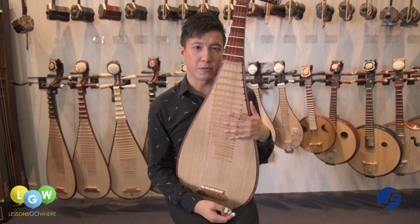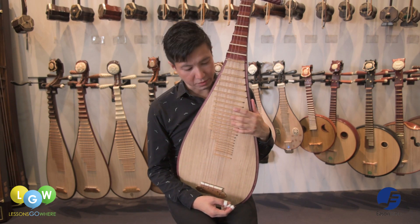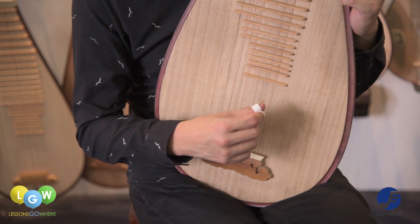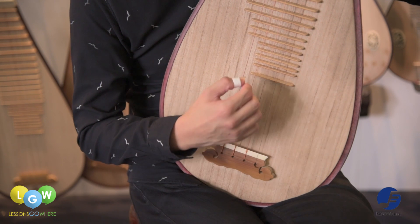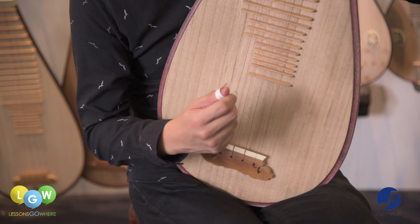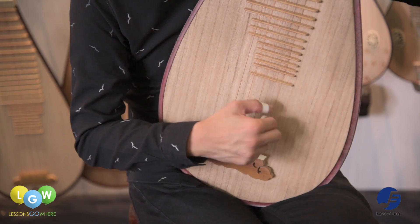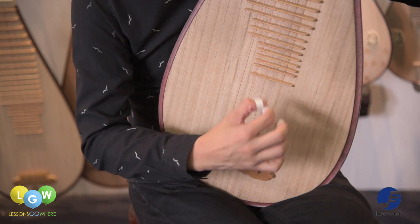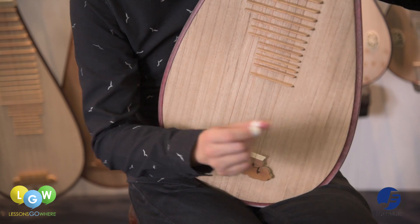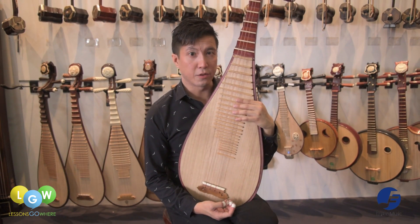The pipa uses a variety of techniques to produce its unique sound. These are the left hand techniques.